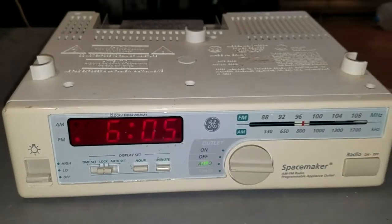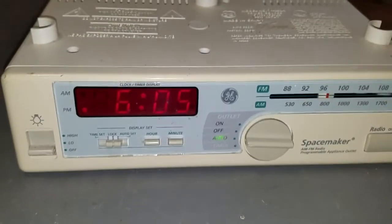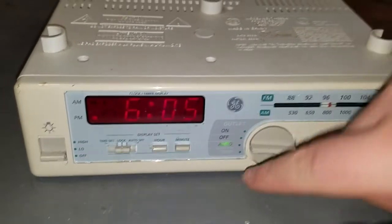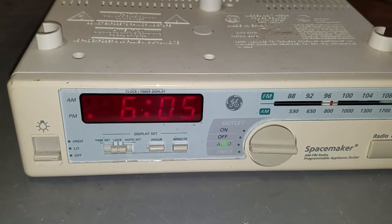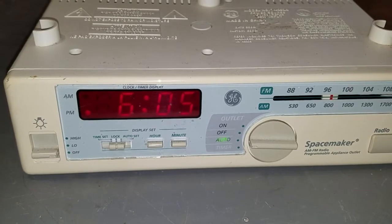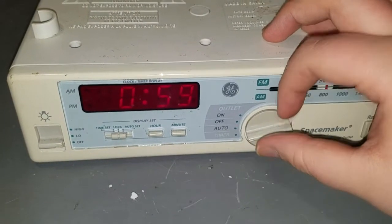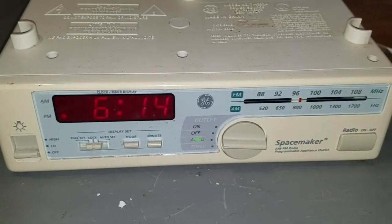A usage example would be if you had a coffee maker — just a really simple coffee maker with an on/off switch. Put the coffee maker on this automatic timer and it'll turn on when it reaches the time and automatically start brewing your coffee in the morning. There's also a timer function, but I haven't been able to figure out how it works, but that's all right for the purposes of this video.